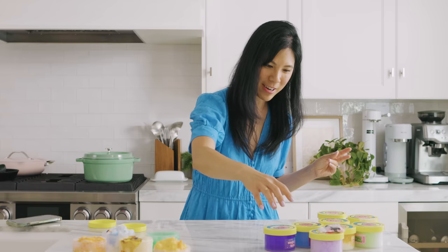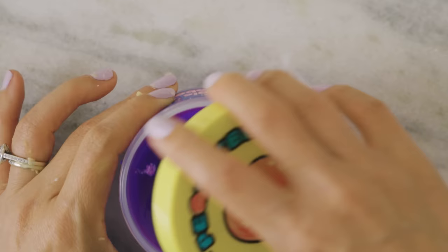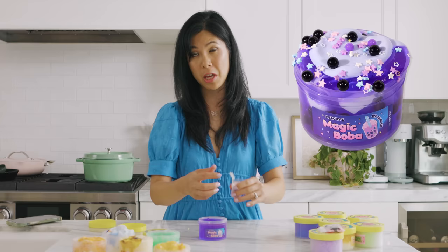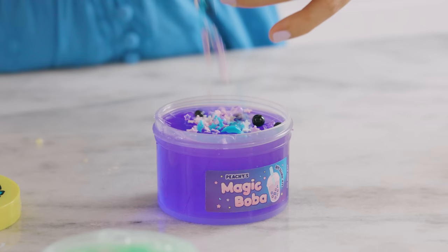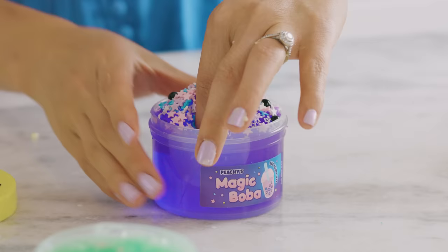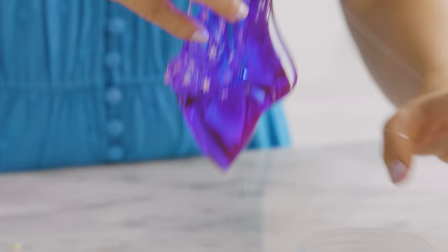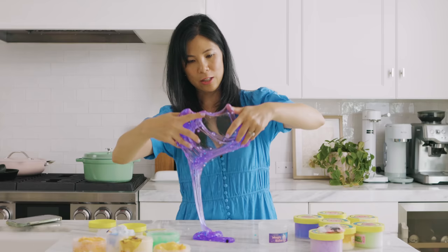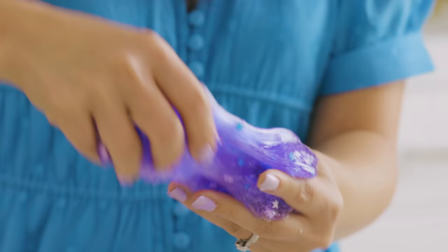Next I'm grabbing one of these ones that comes with the charms on top — we have a magic boba kit. I would have actually preferred that each one came with charms outside so I can mix it in for maximum level of satisfaction, because this part is so fun. You even have little boba beads that run away — five seconds rule! This slime is really sticky. Look at that color — it's like galactic. This is so satisfying. I always see them do like this window test. This is the type of slime that I'm used to — this is what I expect slime to look like. I'm gonna give it 9 out of 10.